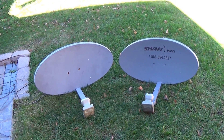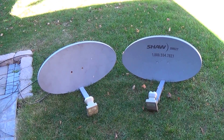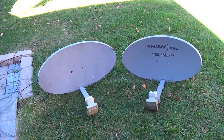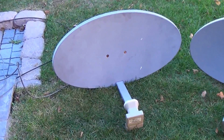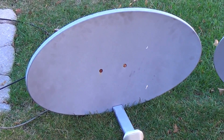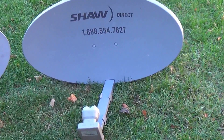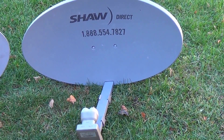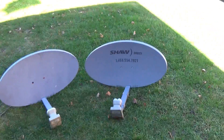Just recently I go to another call where a person is getting minimal signal. They purchased a dish from Kijiji and called me. I go over to check it out. The maximum signal I could get was 50 using this dish. A regular dish should be getting at least 80 on a clear sunny day. This is Star Choice, now known as Shaw Direct in Canada.